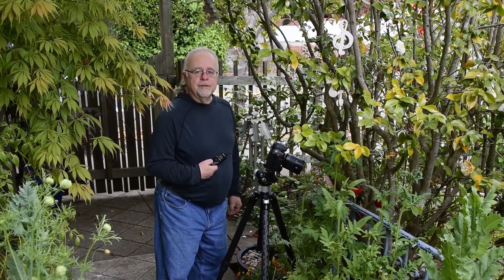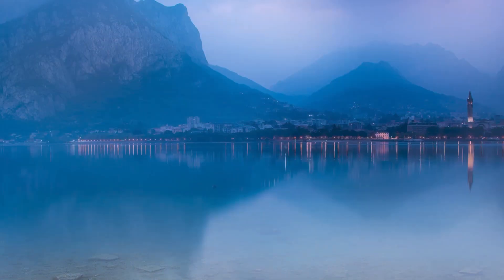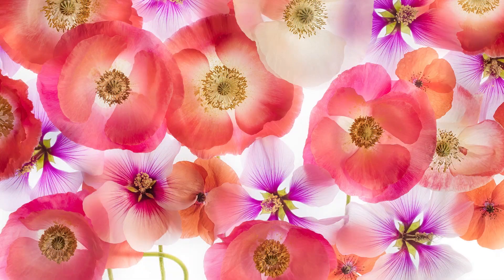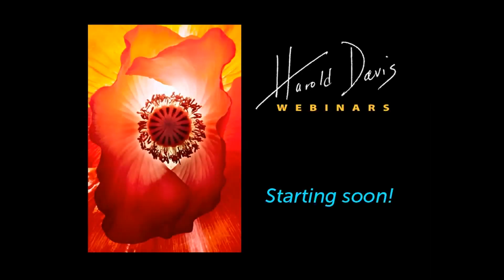My name is Harold Davis. I'm here to teach you about the art and craft of digital photography. Good morning and welcome to the Harold Davis studio here in Berkeley, California. We are so pleased to have you here today. This webinar session is part two of Photographing Flowers for Transparency. We are so pleased to welcome you into our house and Harold's studio.